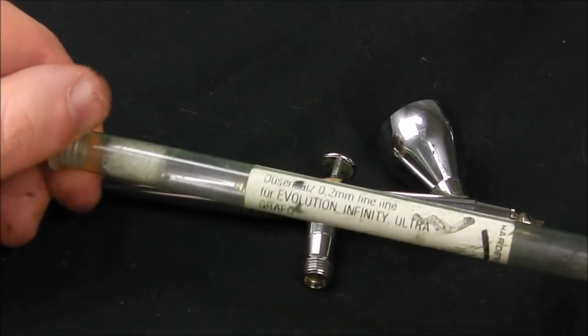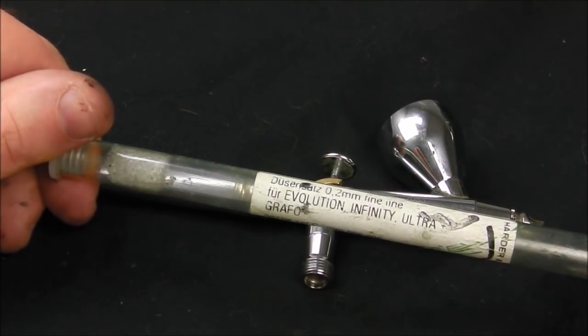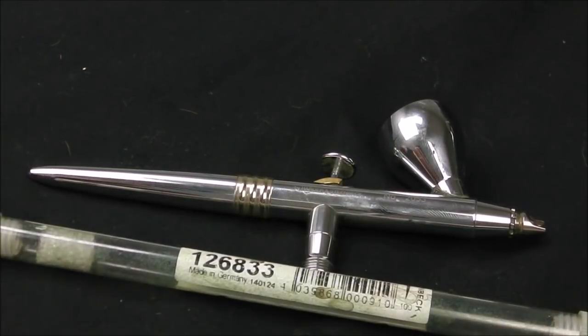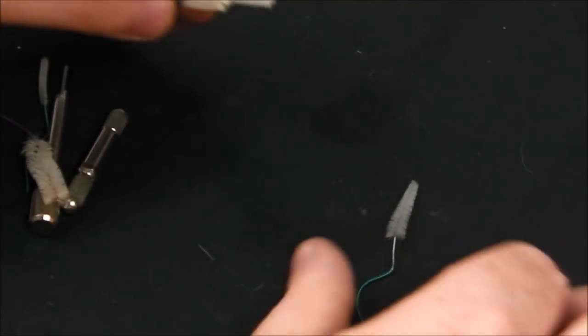A handy thing with the C Plus airbrush range and other Harder & Steenbeck airbrushes is that you can actually buy different needles and nozzle sets, allowing you to go from a 0.4mm nozzle right down to a 0.2mm nozzle and needle set. Right now I'm running the 0.2, and that allows me to do pencil-thin lines. I also have some very basic tools for cleaning, and cleaning and maintaining your airbrush is immensely important.